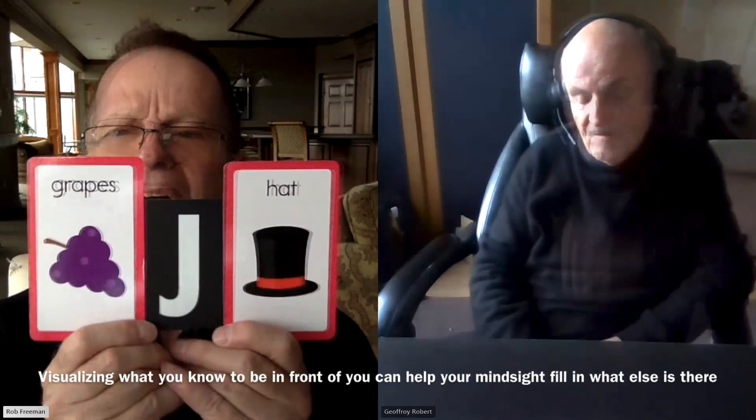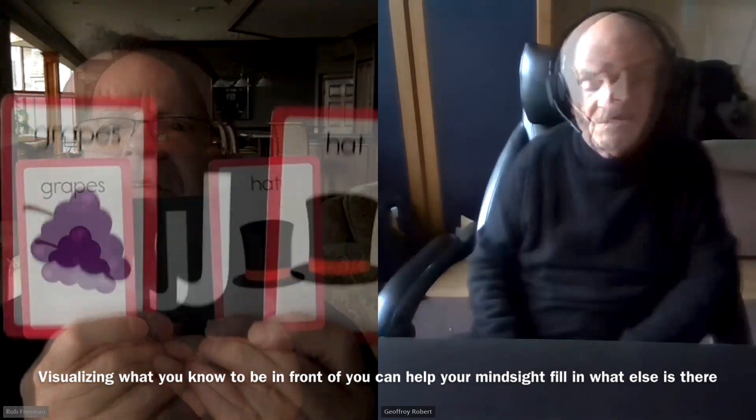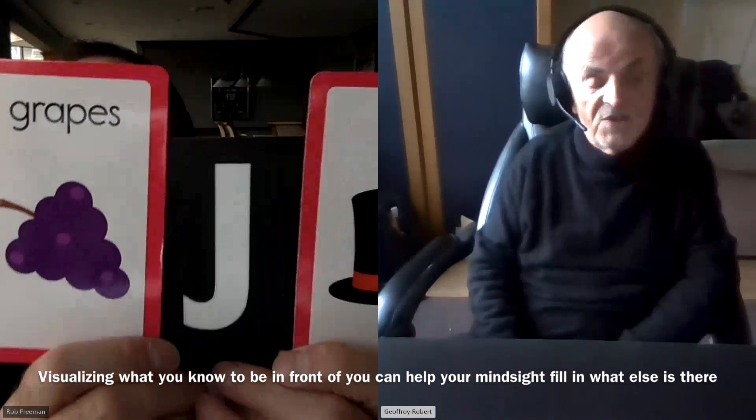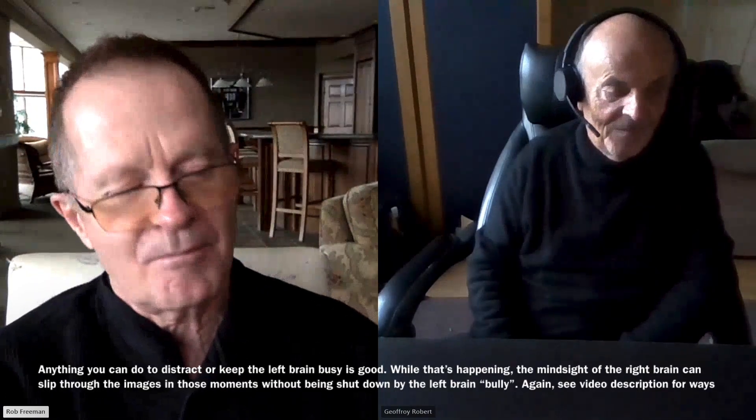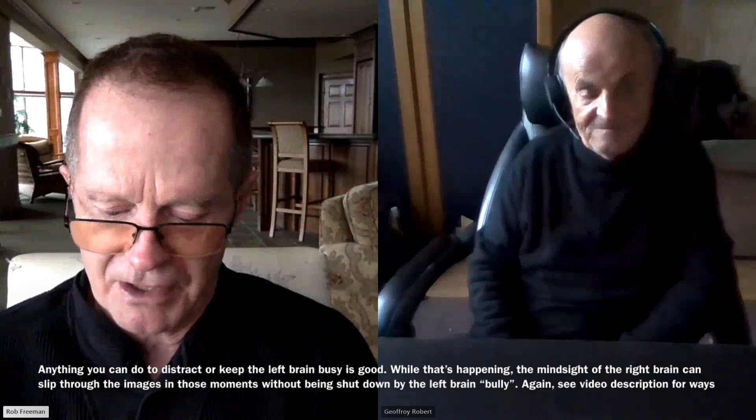Give yourself a pat on the back. It doesn't matter that you reversed those two — you still got all four letters, Rob. I am very happy with the result. We have the grapes on the left, and we have the black hat with the band on the right. Visualize those two cards, and then what is the letter in between them of the eight letters? What shows up in your mind? The J. Yes, it is. Very good. It's little ways to kind of trick that left brain of yours to distract it, and the right brain can give what it is.